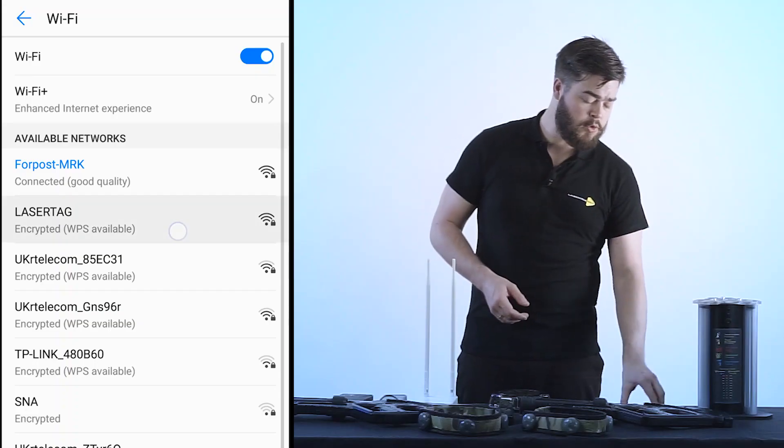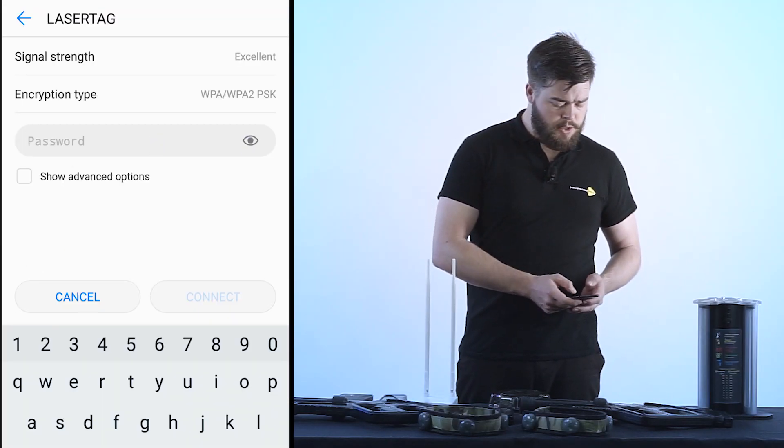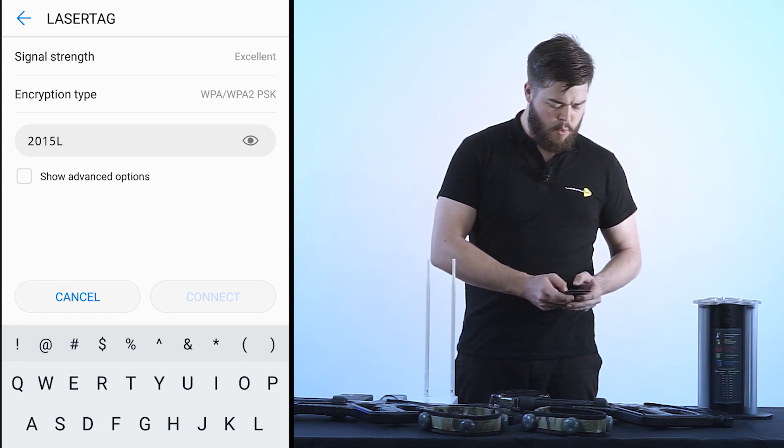Now let's go ahead and connect our smartphone to the laser tag hotspot. First, you're going to want to enter the password — the password is 2015LT2015 — and save it. Hotspot configuration should only be inserted during the first connection.